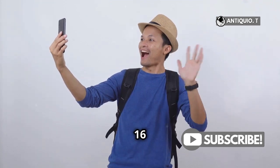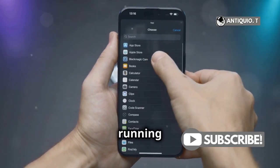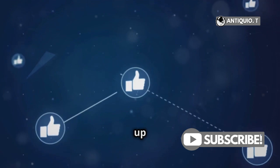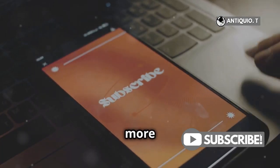Updating your iPhone 16 is a breeze when you follow these steps. Your iPhone 16 is now running the latest software — easy, right? Enjoy the enhanced performance and new features. Don't forget to give this video a thumbs up if you found it helpful. Your support means a lot, and subscribe for more quick tech tips.